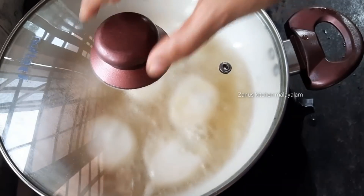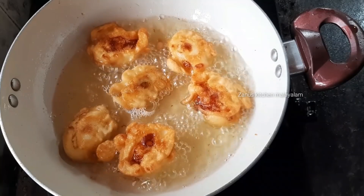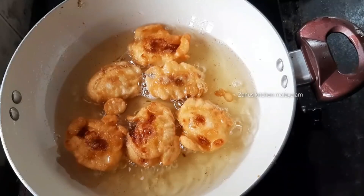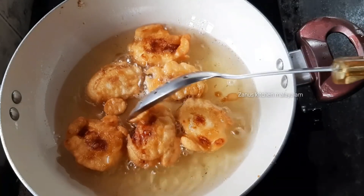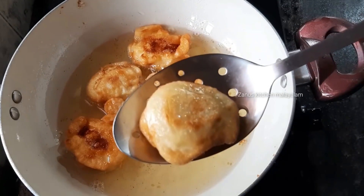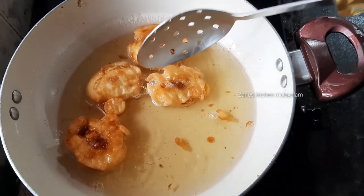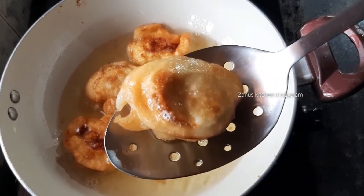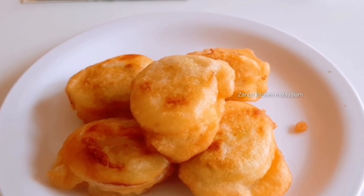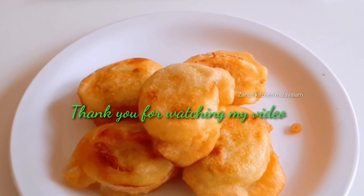We will fry it on a small flame until it turns a golden brown color. Please try it and share your experience in the comments box below the video. Please share, like, and subscribe!